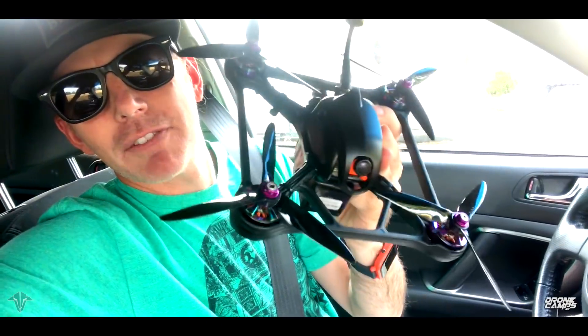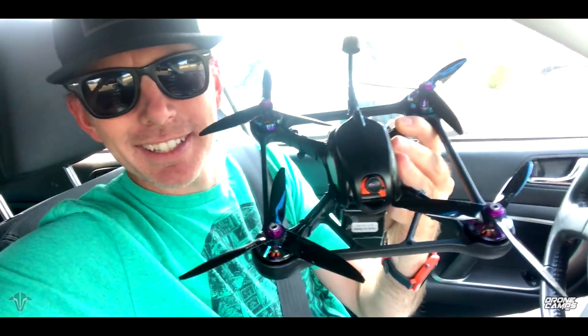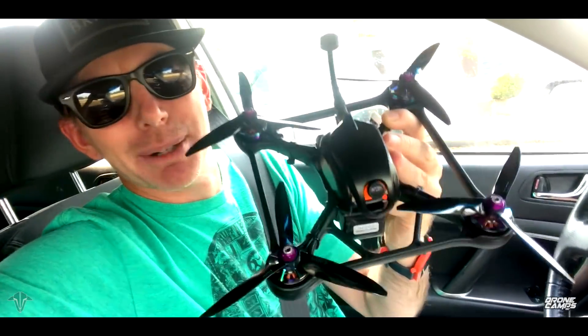We are going to test it out with a graphene battery today and we'll do some line of sight flying, and we'll also do some FPV. But if it's indestructible as they say it is, that's a really good thing for me — because if you see me fly, I break just about everything. Here we go.